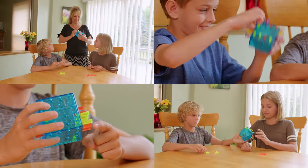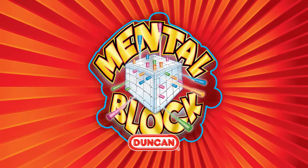There are many game variations included. Make the right move now — get your Duncan Mental Block today!